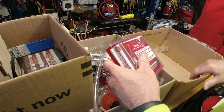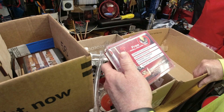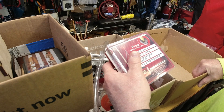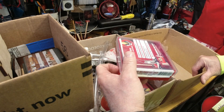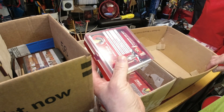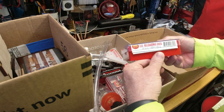Hornady, Nosler, Sierra — those are the manuals I have and am most intimate with — they all make bullets, and some make powder, so their recipes are limited to their own products. Then you've got powder manufacturers who have limited recipes for just their powder. So to me, Lee has the best blend of coverage.